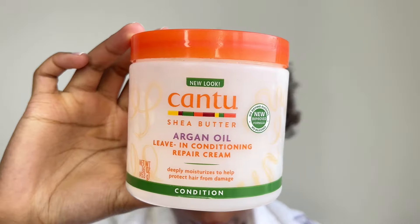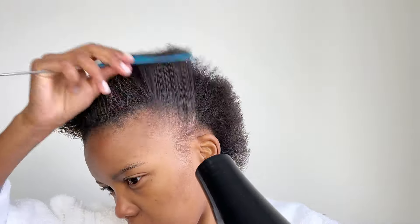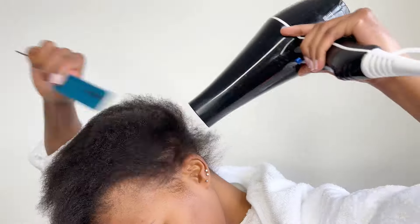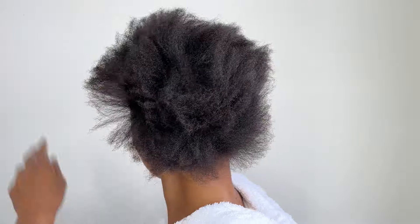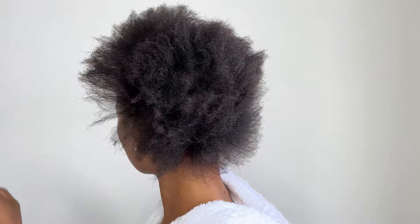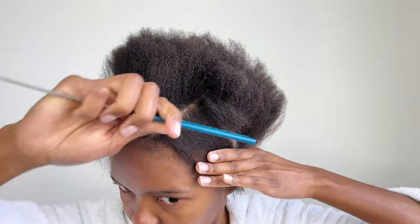Hi ladies, I hope you're all doing well. Let's get right into this look. I moisturized my hair with leave-in conditioner, after that I blow dried it. I'm working on stretched out hair, sectioning hair out for my edges.